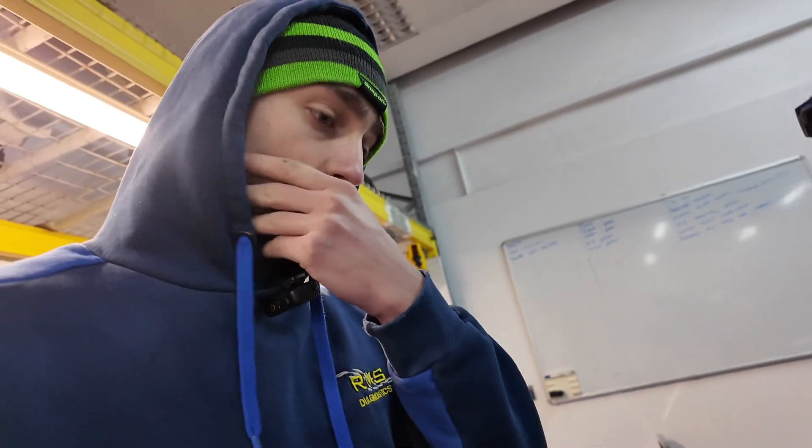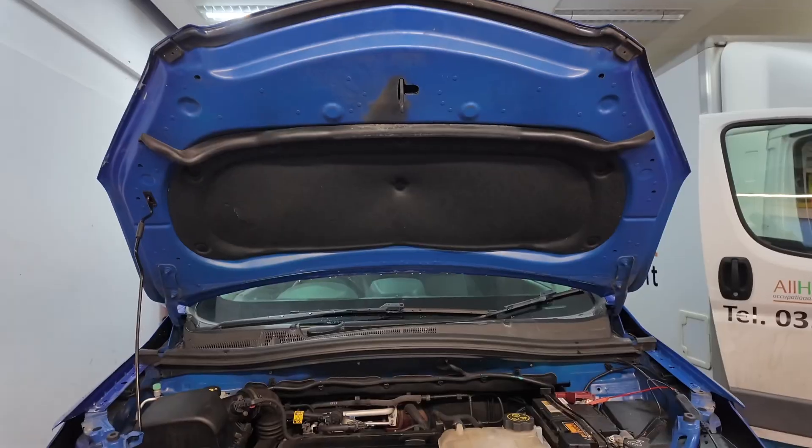Hello everyone. Back on the Mokka today - it is a new day. I've moved it into my work bay. So we've got the front bumper off, headlights on the workbench. Just as a little update - we've got a code in here for loss of communication with the headlights. So we've taken the front bumper off to get the headlights out to have a look at all the wiring. It is a common fault on these that the wiring to the headlights gets caught up and breaks quite often. We've run through the wiring and it all looks good - there's no breaks in the wiring.